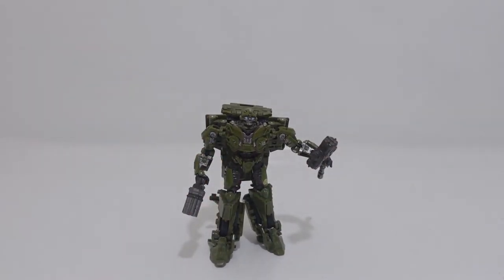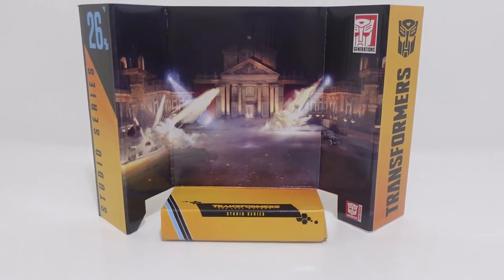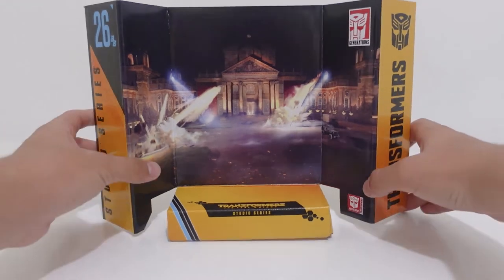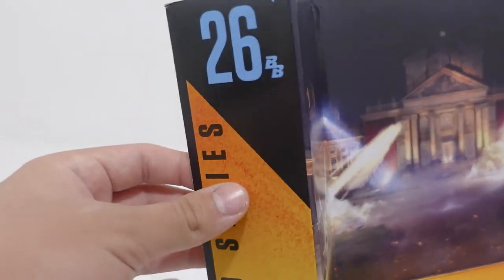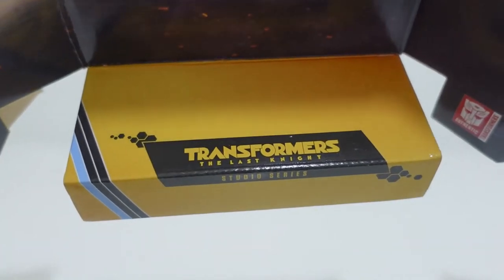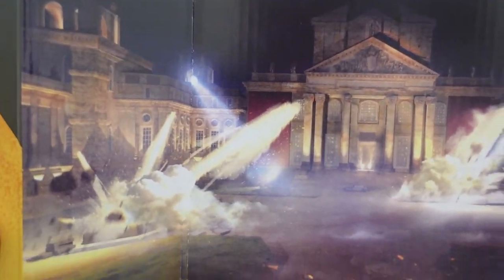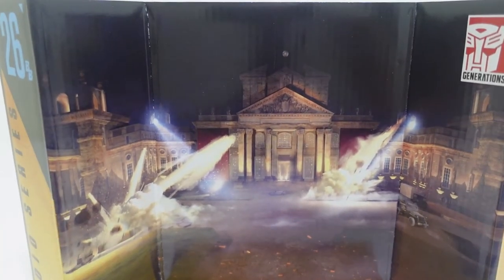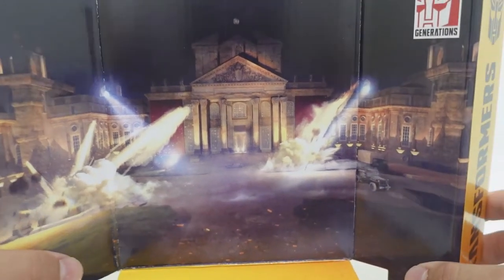Now without further ado, let's get started looking at the backdrop. Taking a look at his backdrop, we can see that it is the same backdrop we get for Studio Series 50 Hot Rod. The reason I'm showing the backdrop is to show that they have the same backdrop due to the iconic movie scene they share. Since this is a Buzzworthy backdrop, I just wanted to show some differences — the only difference is the color. It does still have a Studio Series label and number 26, and it does add a little BB for Buzzworthy. We can see the authentic Transformers logo and the name of the film, Transformers: The Last Knight. The art is pretty amazing — I really wish they could have added some detail around the area where Bumblebee and Hot Rod defeated Nazis in the World War II flashback scene.